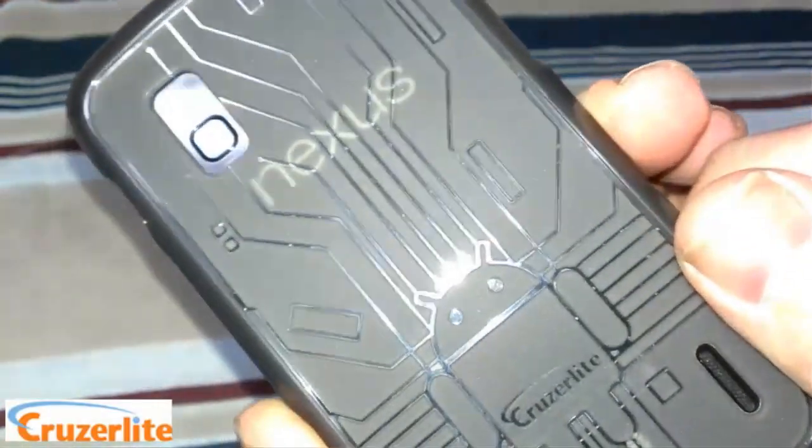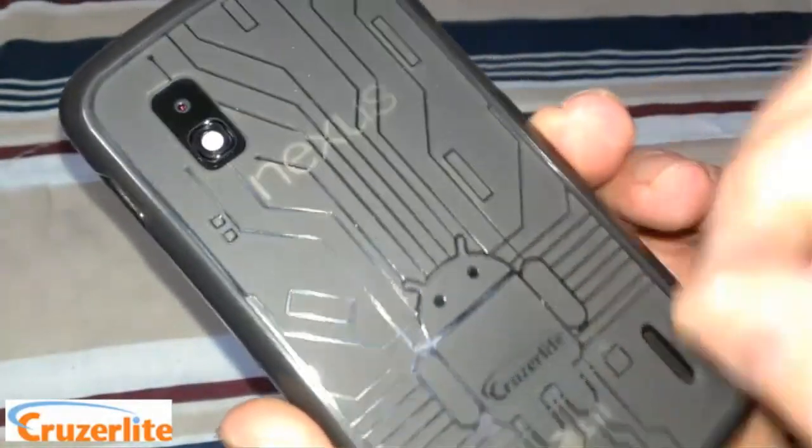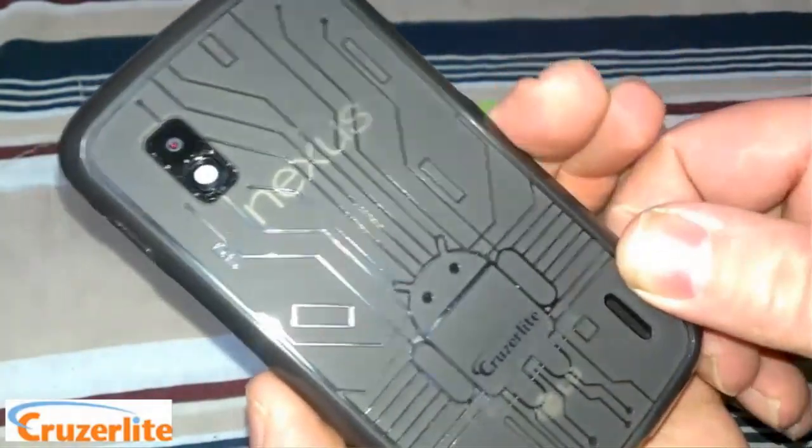You can see the smoke color is nice and transparent, so you can still see that design down below behind the case on the Nexus 4.